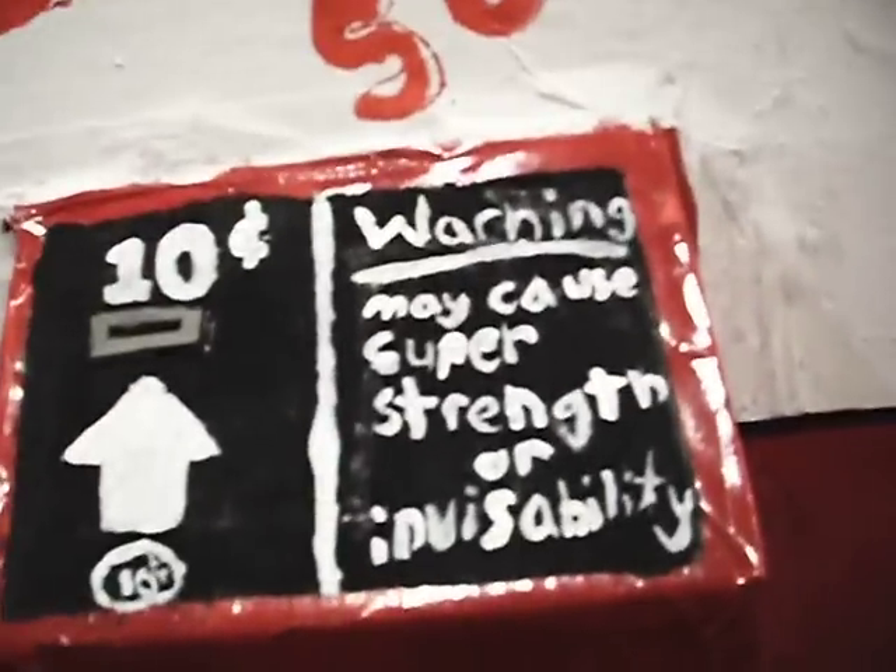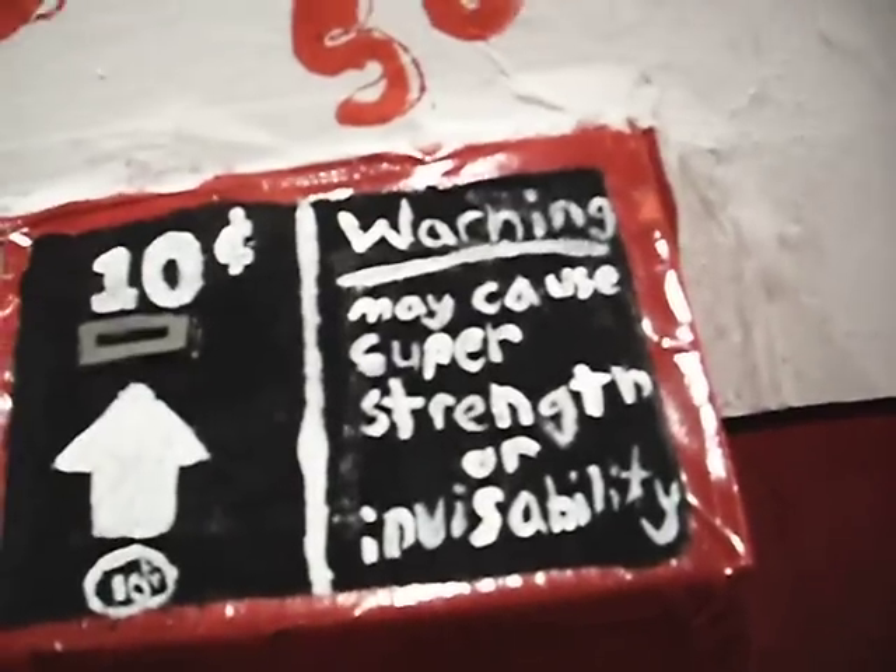Oh yeah, the warning label right there — it's hard to see on camera maybe. It says: 'Warning: may cause super strength or invincibility.' I think I spelled invincibility wrong, though.